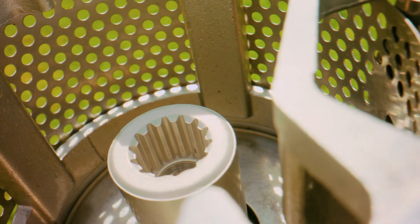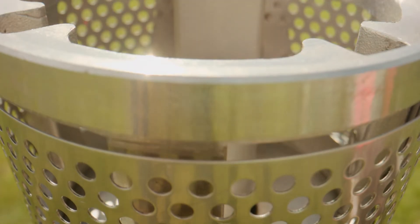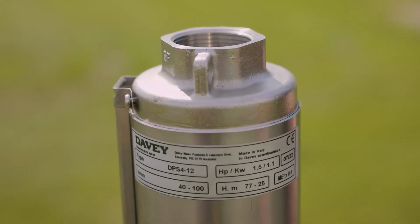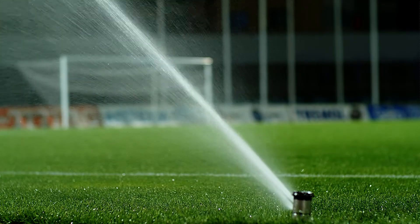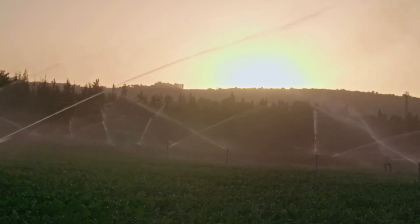So choose Davy, because the new range of Davy borehole pumps is designed with dependability in mind. Davy's new range of 4-inch borehole pumps and motors are corrosion and abrasion resistant, and designed for domestic water supply, turf watering, irrigation, stock watering, dewatering or fountains.